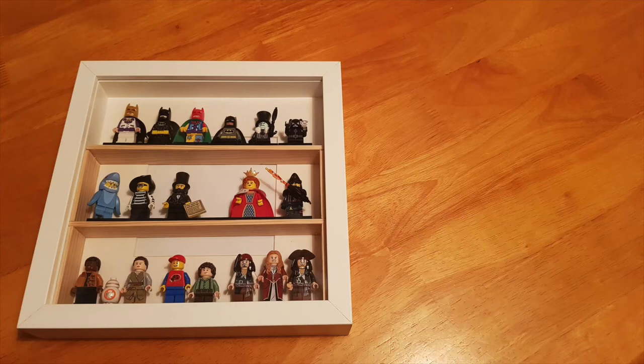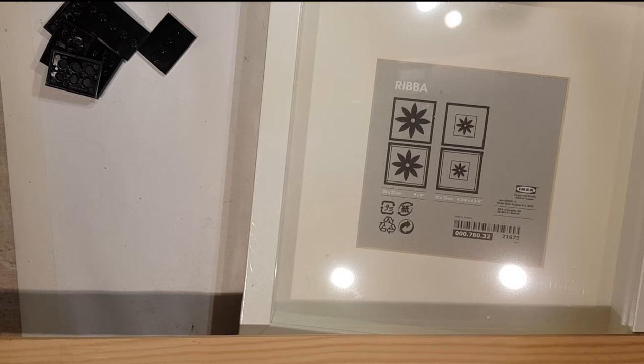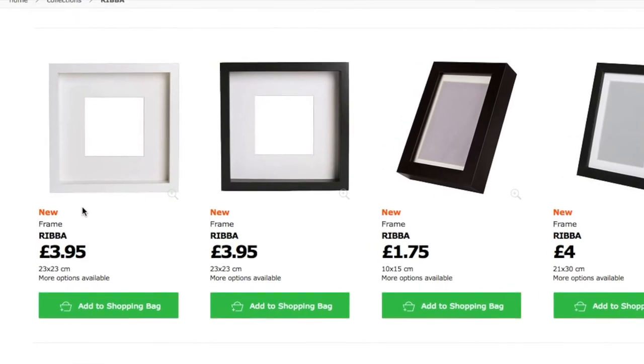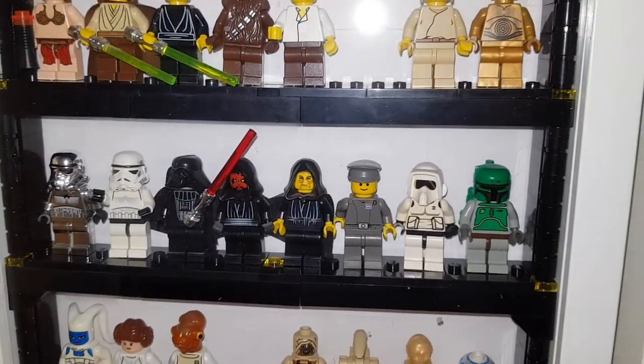It's been a while since I've posted any Lego stuff on this channel, but the other day I decided I needed to do a new frame to put minifigs in. One of my popular videos from a few years ago was when I used an IKEA Ribba frame like this. These are about £4 from IKEA in the UK.